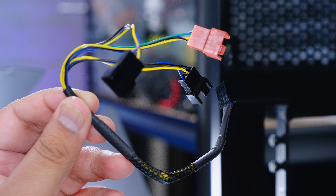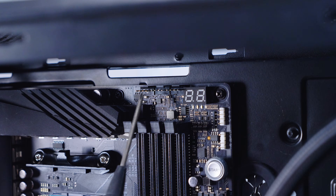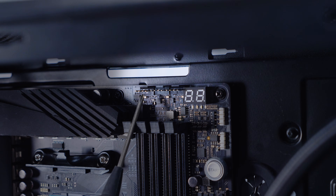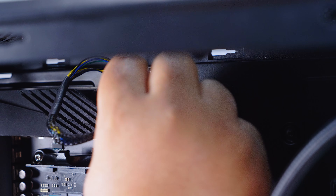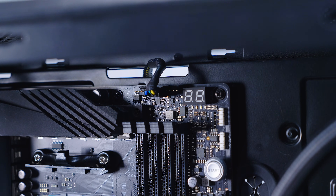We're going to plug in the three-way PWM fan splitter because it's going to make it a lot easier later on. You'll notice there are a bunch of fan headers on the top of this board — CPU opt, CPU fan and AIO pump. Plug the three-way splitter in. I usually feed this in from the back of the case and plug it into the CPU fan header.